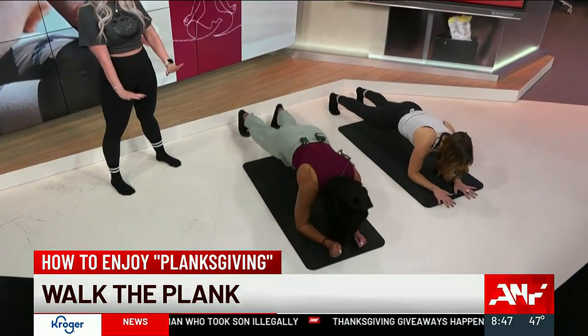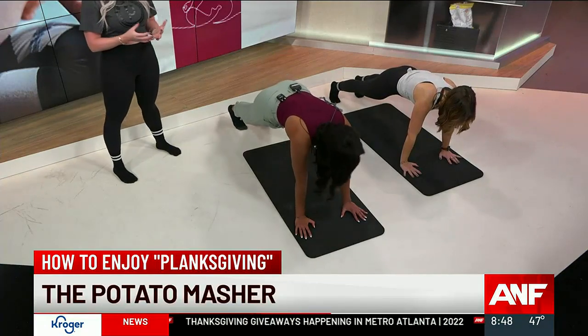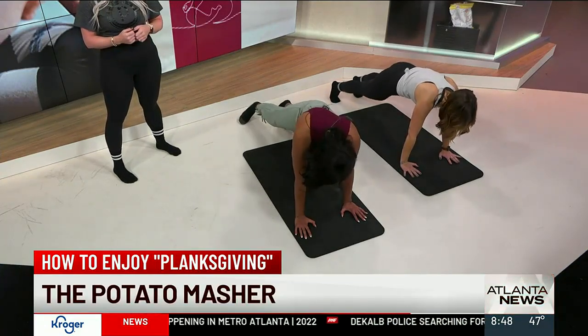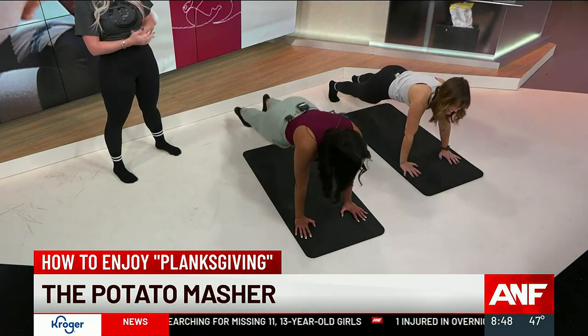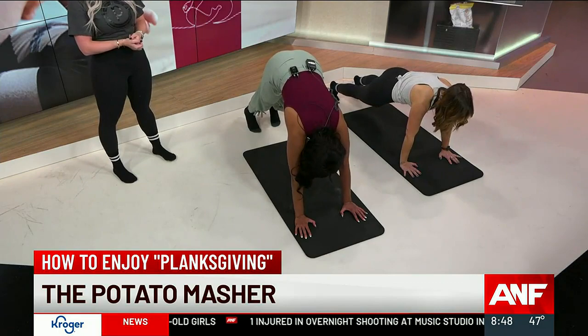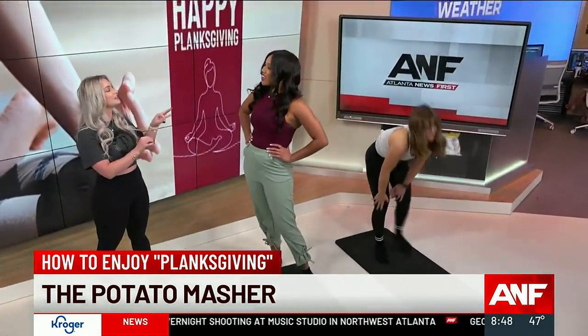And our last one — press it up to that straight arm plank one more time. This is our potato masher. Just alternate dipping your hips from side to side, getting really deep into your outer obliques. You're starting to feel that heart rate build up — this is what we mean by a full body fatigue right here. And you're done! You made it through — that's just a little taste of our class!